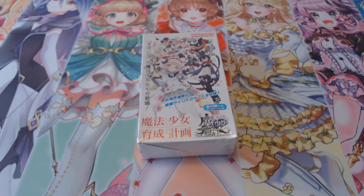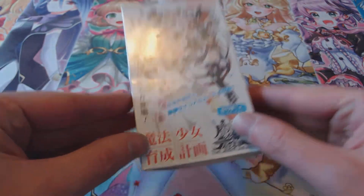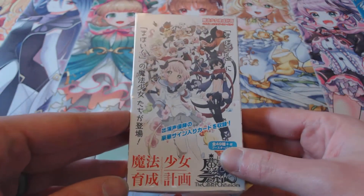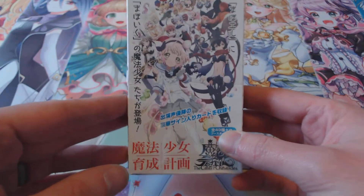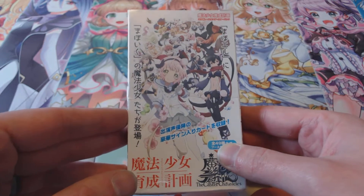Hi again everyone, this is Chris from Elemental Play and today I'm going to open an import box I was able to get my hands on. This is the Caster Chronicles Magical Girl Raising Project booster set.